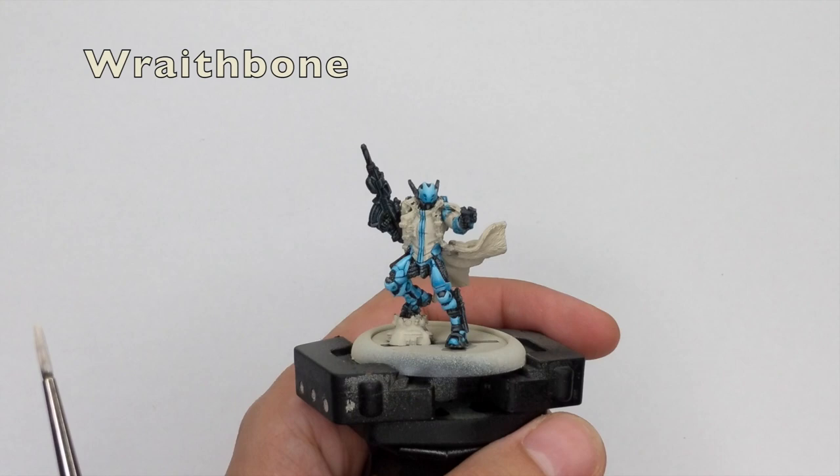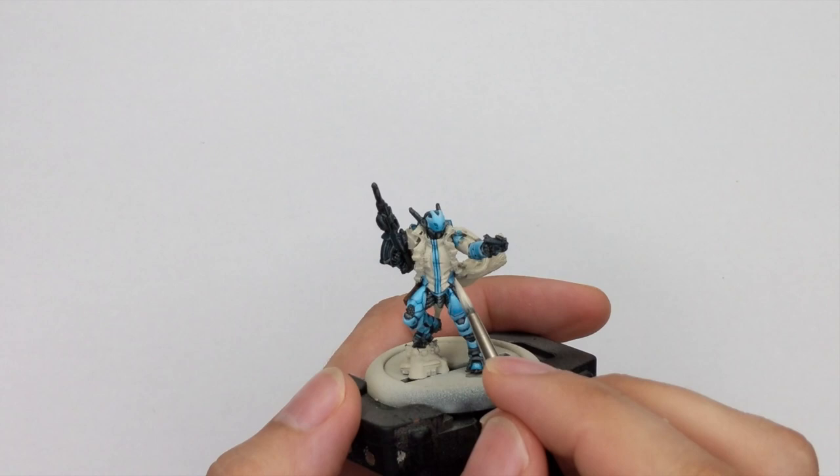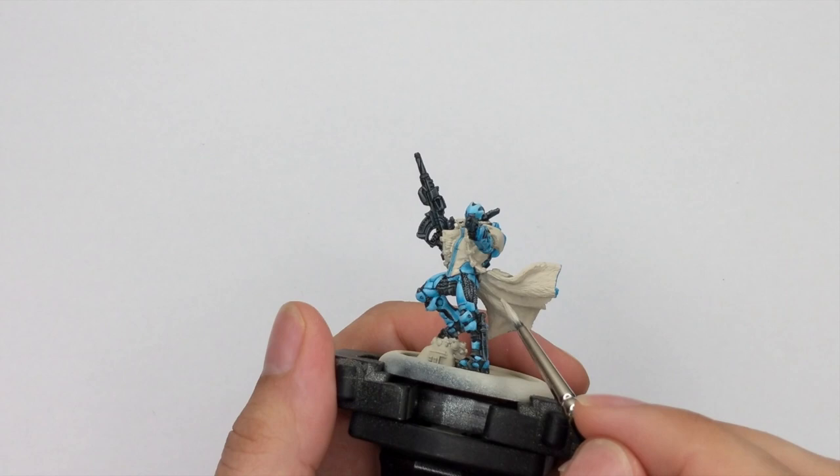Before I proceed to working on the white parts, I will use Redbone — the same as my base color — to do cleanup and repaint all the mistakes I made with the other colors around the model.